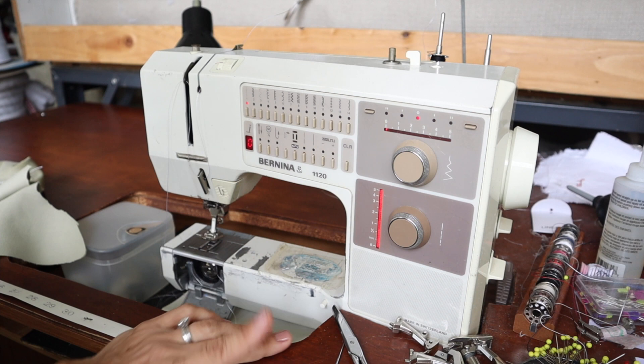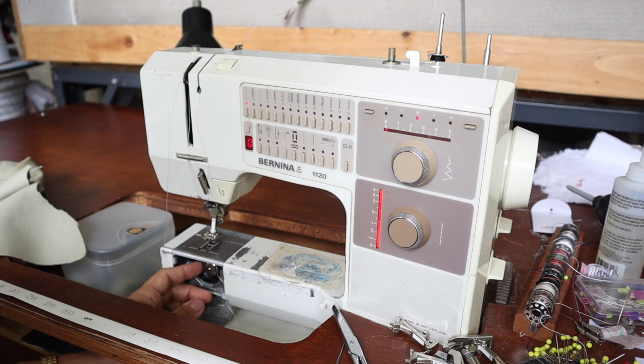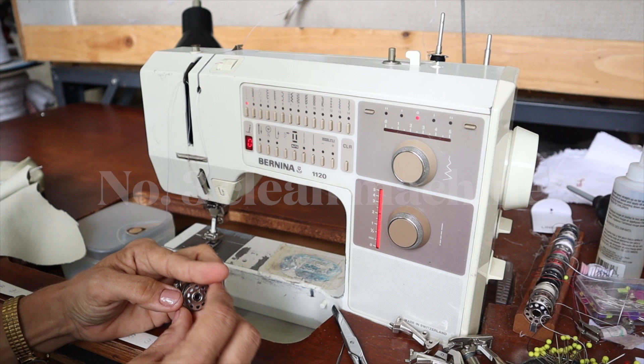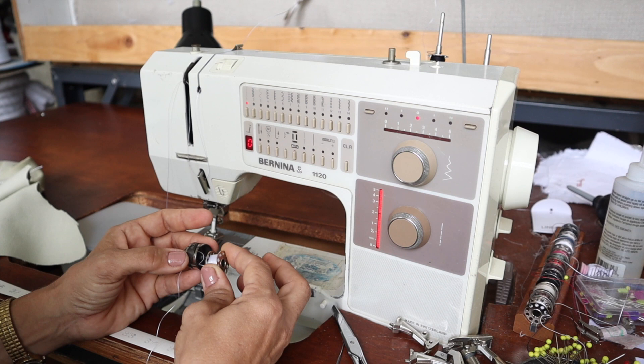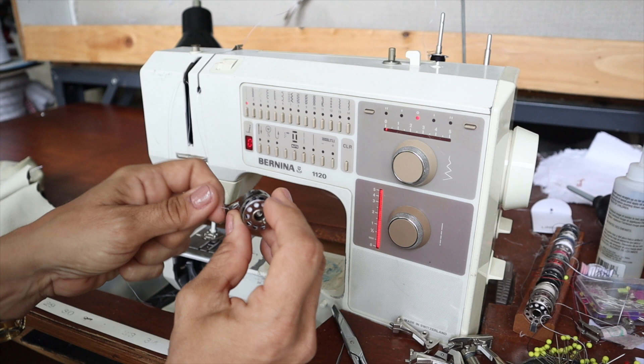Rethread your machine, change out your needle. If either of those things don't work — and rethreading your machine will work 99% of the time — then clean out your bobbin casing and make sure your bobbin is wound the correct direction inside your bobbin case. If the thread is winding towards you, this could cause issues and jam up your machine. It may not give you a bird nest, but it'll definitely jam up the machine.